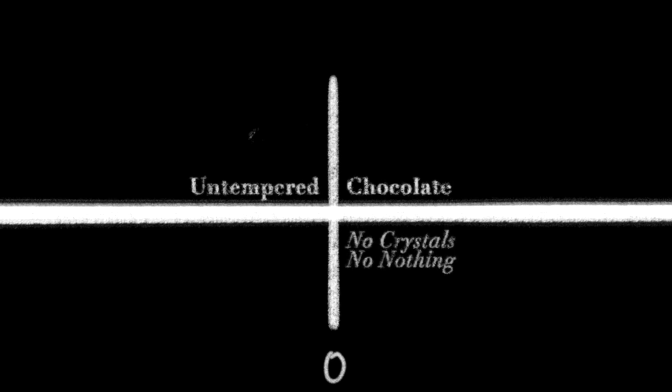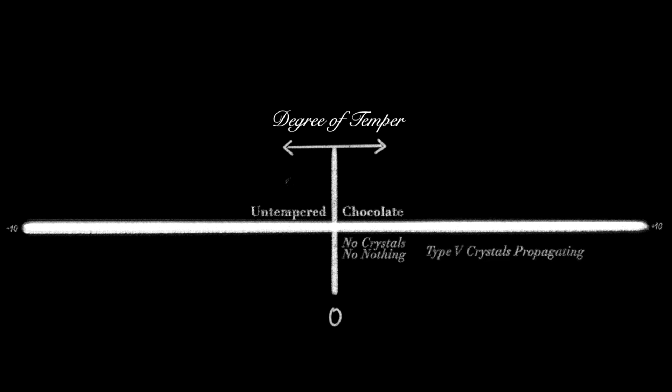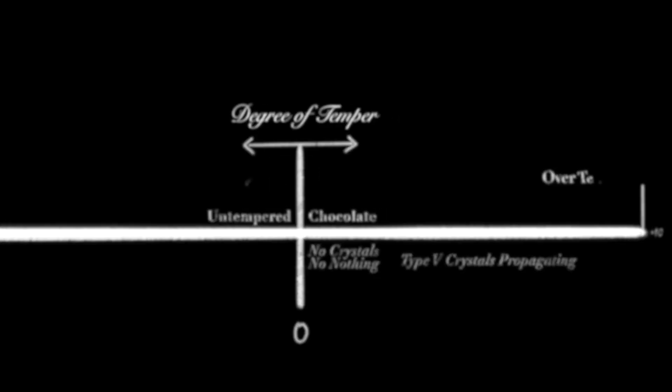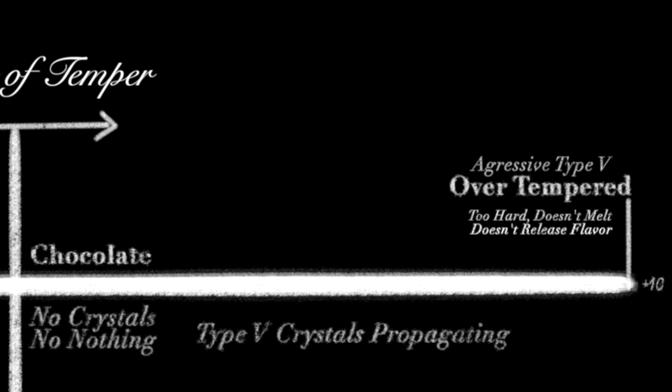In the center, at zero, you have untempered chocolate — there's no crystals, there's nothing. And then in both directions, as you spread out, you have degrees of temper. I can't prove this, but it's a nice way to think about it — the amount of type five crystals you have, or the size of the type five crystals that have propagated through. At some point you get to where you have such an aggressive type five that it's too hard. It doesn't melt in your mouth and it doesn't release its flavor. I would consider that over-tempered.